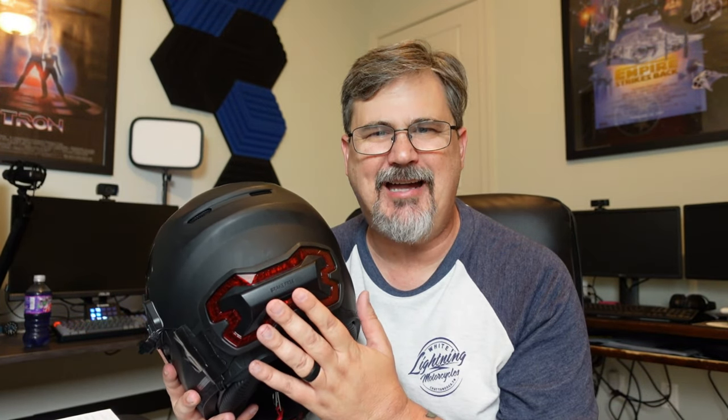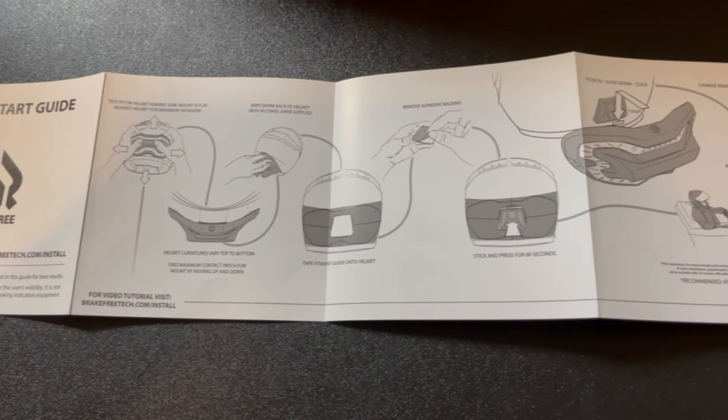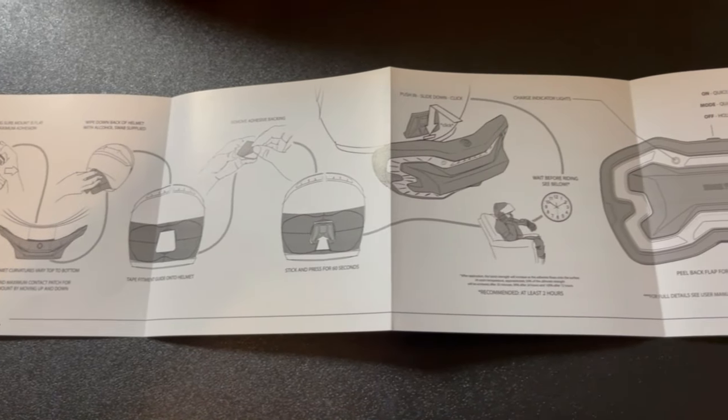At this point I've got the Brake Free attached to the back of the helmet. The instructions were really easy — it's pretty much exactly what you guys saw. You peel it off, you stick it to the back of the helmet, and there you go. I did add some double-sided Velcro just as added security to make sure it stays on the helmet.